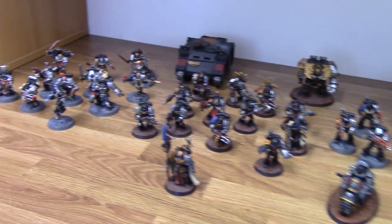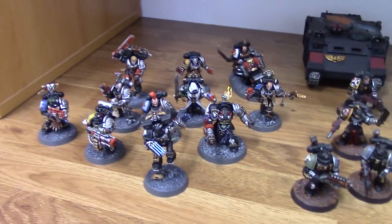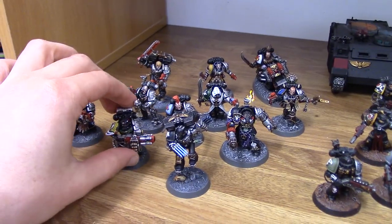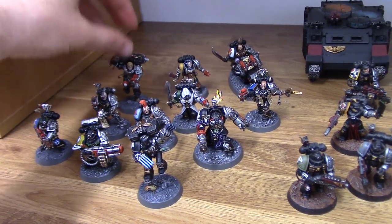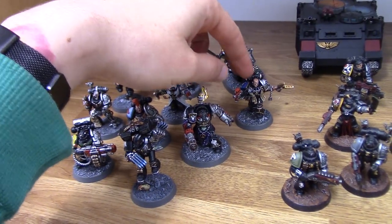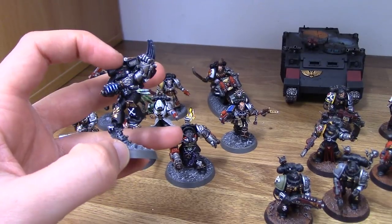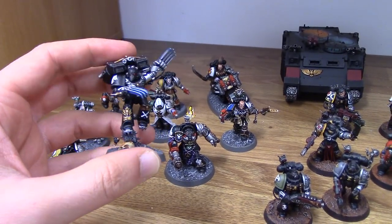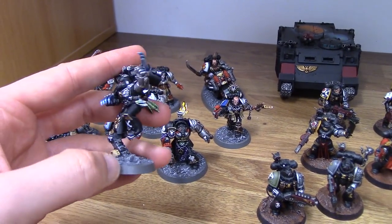Let's just start with the Kill Team Cassius and talk about them. You need to really get the little details that make each chapter unique, and they do quite well with these. So, if you think of something like the Raven Guard, even just giving them the Corvus armour — as it's their most popular or what they're known for, really.